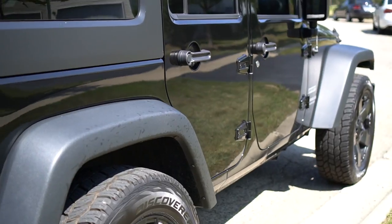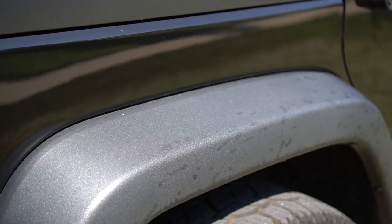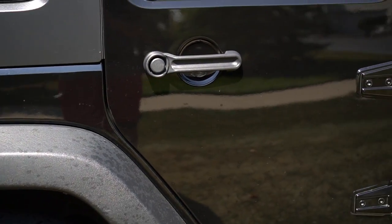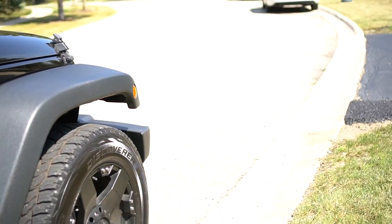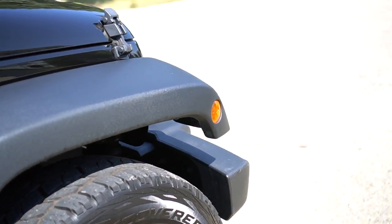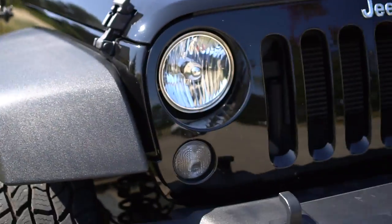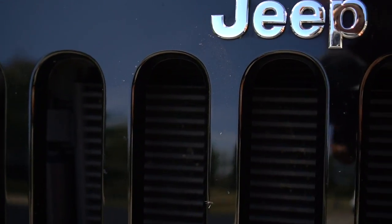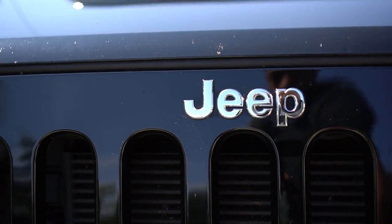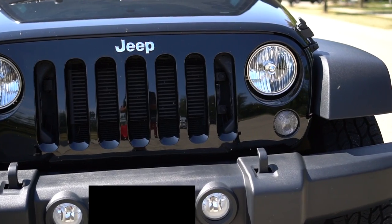Next on the list is to get new fenders — you can take those off. It's a simple process, but with the Jeep you'll need help. Jeeps are one of the most customizable vehicles you can buy, which is why a lot of people get them. Same with the Jeep grille — it's just a plastic grille coated with paint. You can take it off; we did my father-in-law's in about 20 minutes.